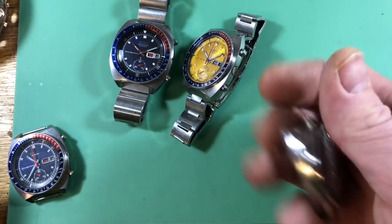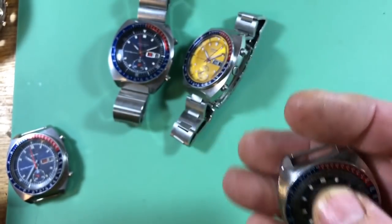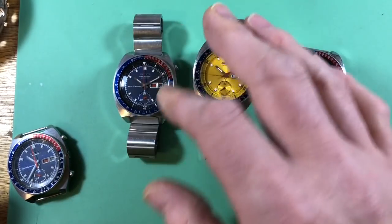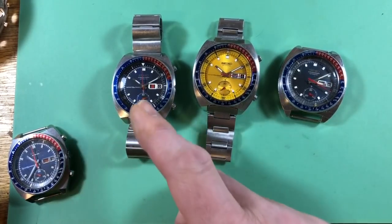So there were three dial text variants: proof, resist, and then no text. This is a pretty beat-up example, but no text here — and that happened pretty quickly. This was pretty much only in 1969, very beginning into 1970 maybe.